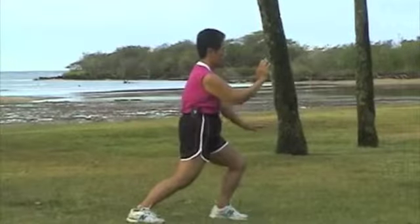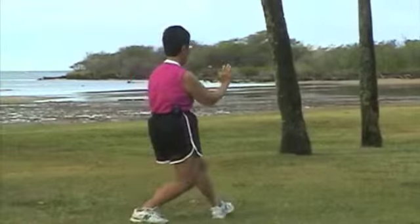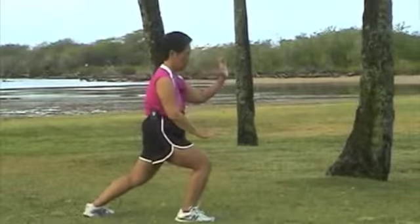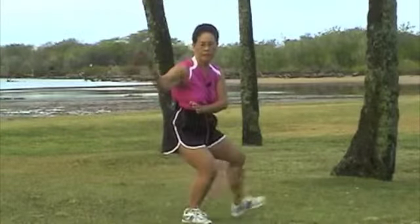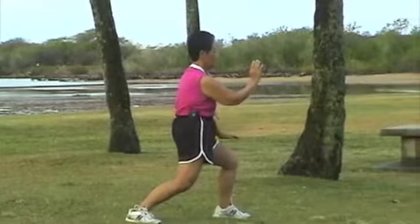Brush your knee. Tipping. Sit back. Out. Tipping. Ear, heel, hand. Stretch. That's two. Sit back. Out. Tipping. Ear, heel, hand. That's three.